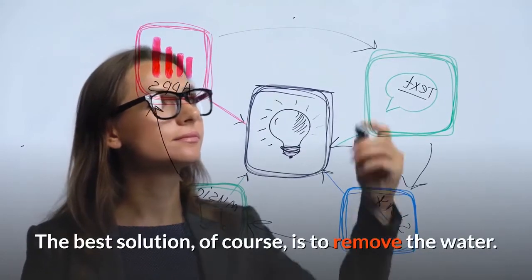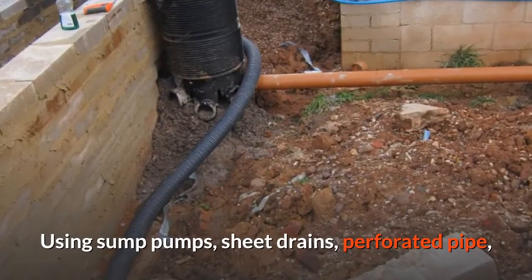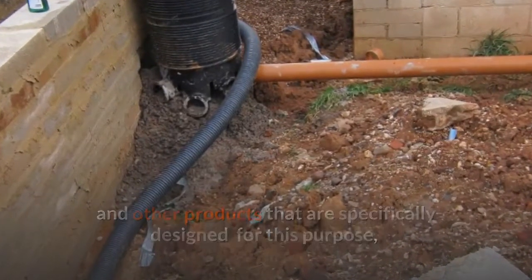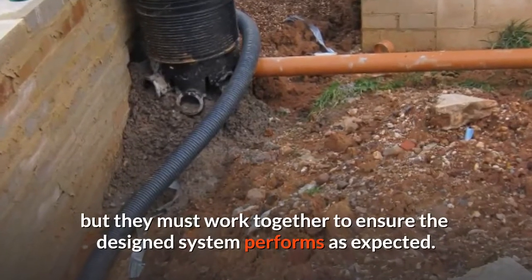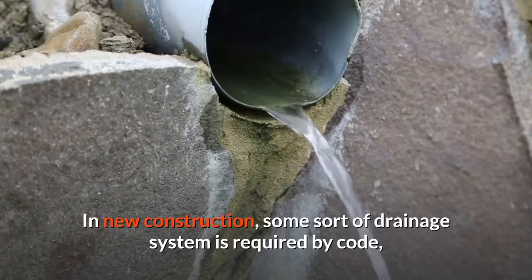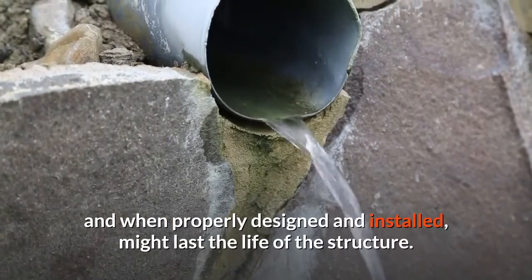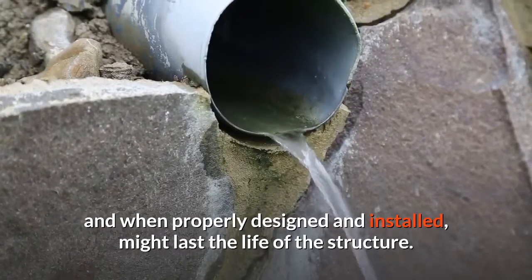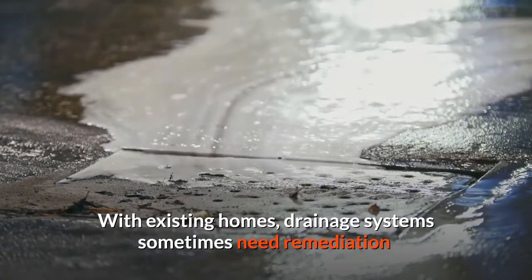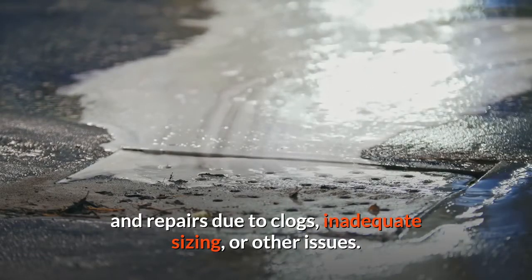The best solution is to remove the water using sump pumps, sheet drains, perforated pipe, and other products specifically designed for this purpose — but they must work together to ensure the design system performs as expected. In new construction, some sort of drainage system is required by code and, when properly designed and installed, might last the life of the structure. With existing homes, drainage systems sometimes need remediation and repairs due to clogs, inadequate sizing, or other issues.